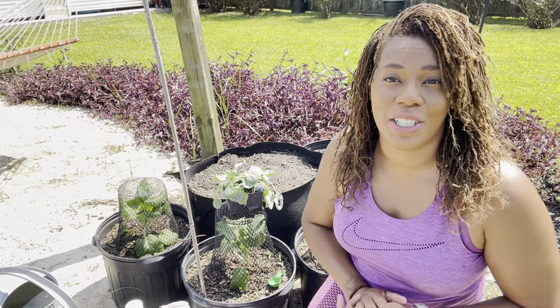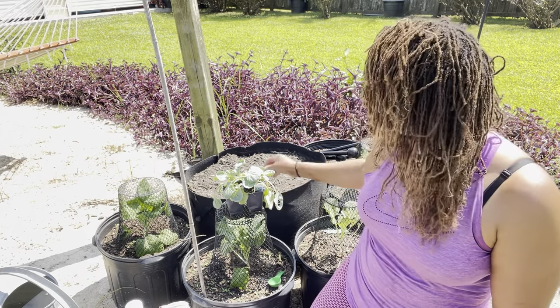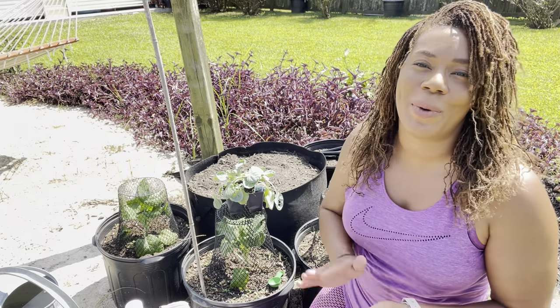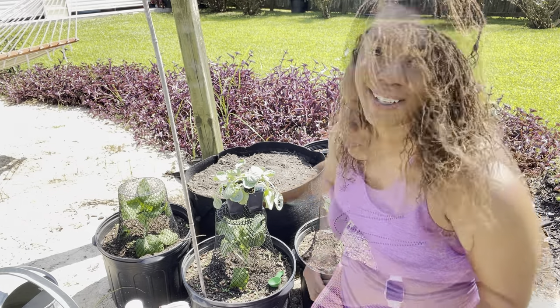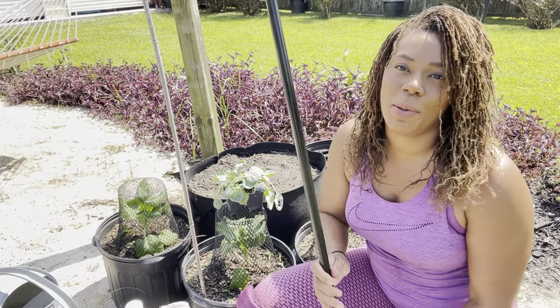In today's video we're going to be planting these Brussels sprouts in a 30-gallon grow bag. This grow bag is from Vivosun. If you're interested in this particular grow bag I will have all the information in the description box below. So let's go ahead and get planting.